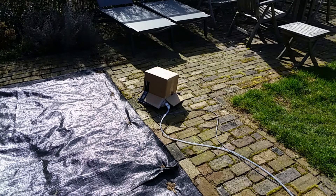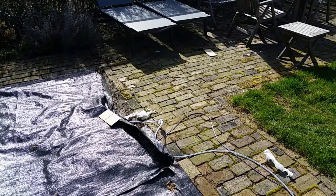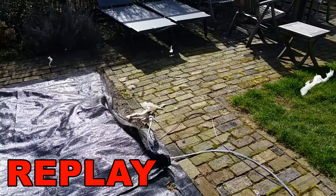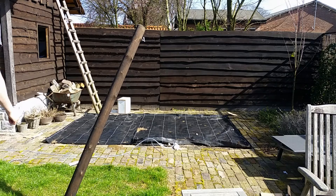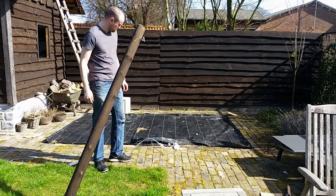Ok, carport box in 3, 2, 1... Hmm, I left a carport box here. Has anyone seen it? Oh, there it is.